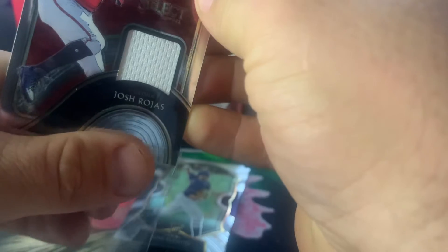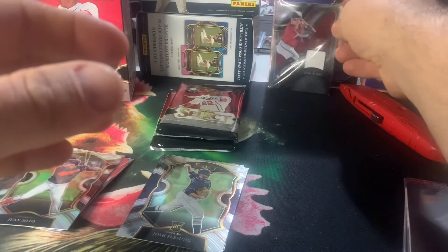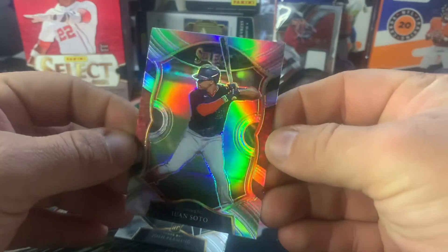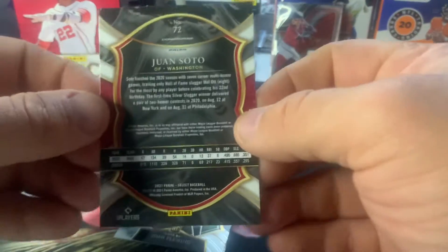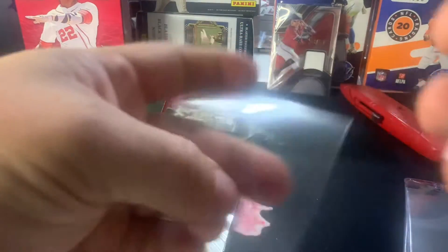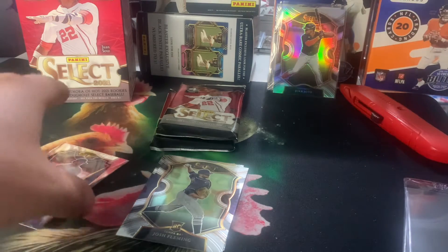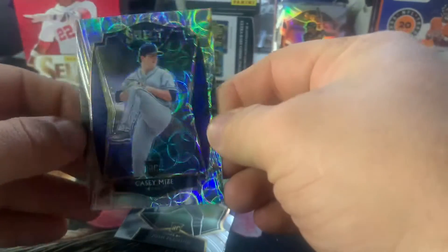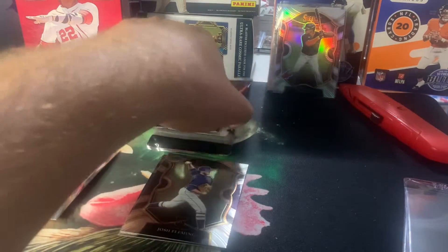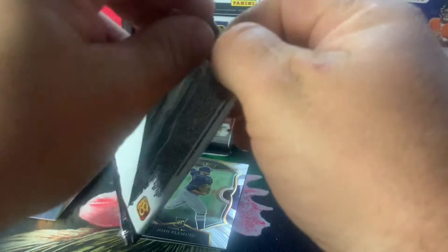I'm going to also sleeve the Juan Soto, because this is a pretty cool card. I don't know exactly what this one is — I'm not seeing any indication of numbering on the back. It might just be a Silver and I'm overreacting, but that could be pretty cool. We'll take a look at the end of this and see what we can find out. And this Casey Mize is just the Silver Scope, so nothing super crazy about that. We did get five cards though, which is kind of crazy.